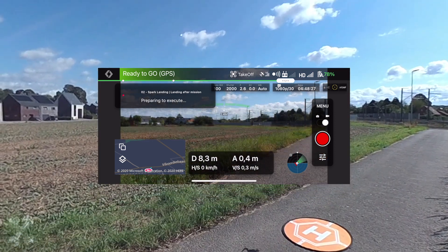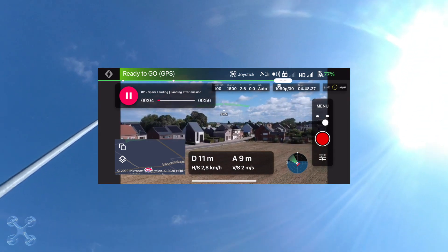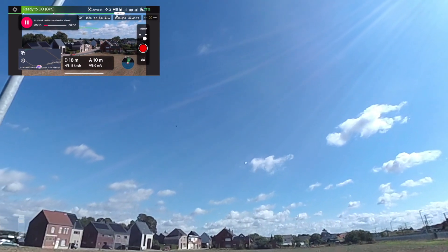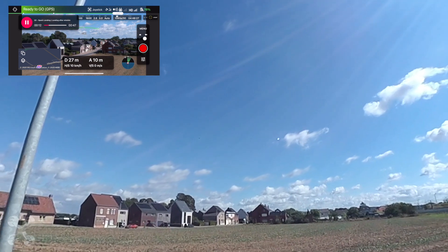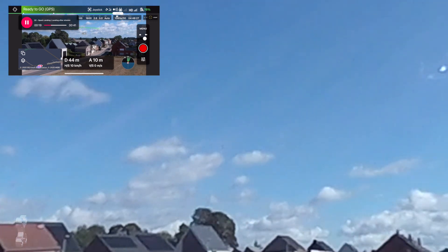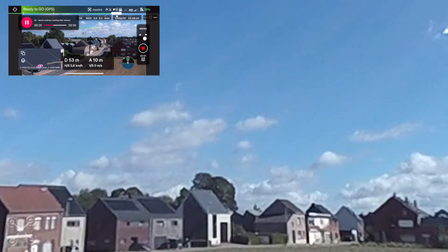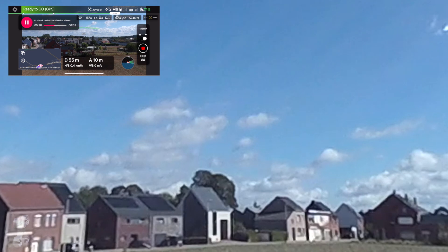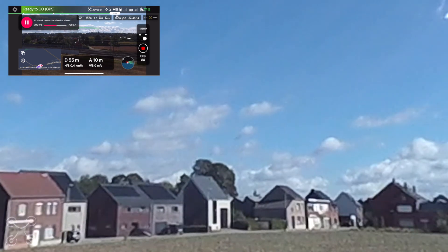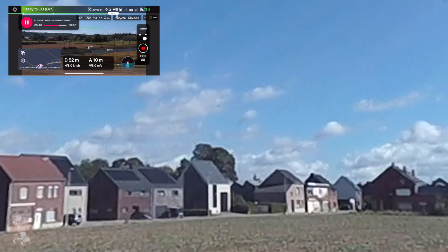That all works fine. 10 meters, 10 meters. Switch camera on. Start rotation. I have set five flights that are exactly the same. The only thing that's different is the setup settings, which is of course what we're testing here.